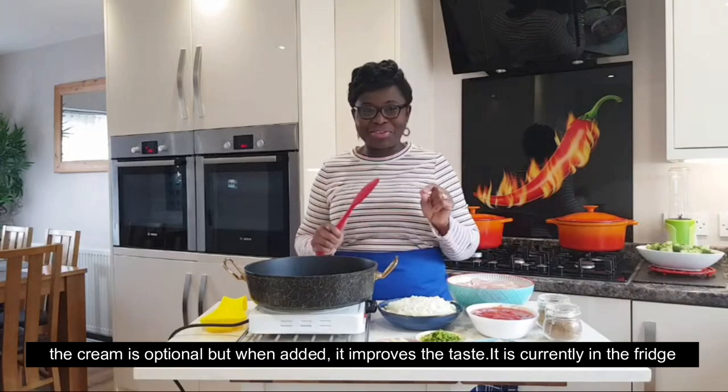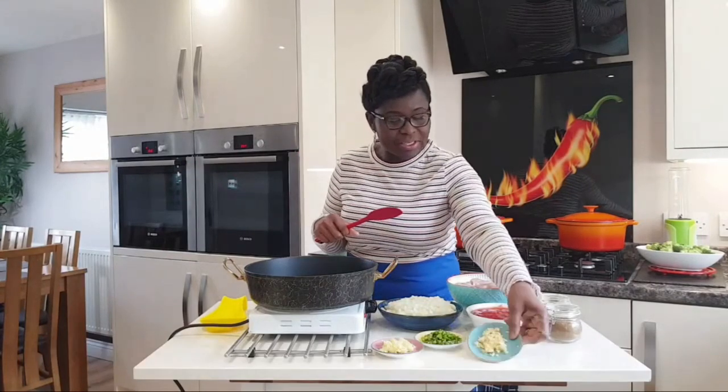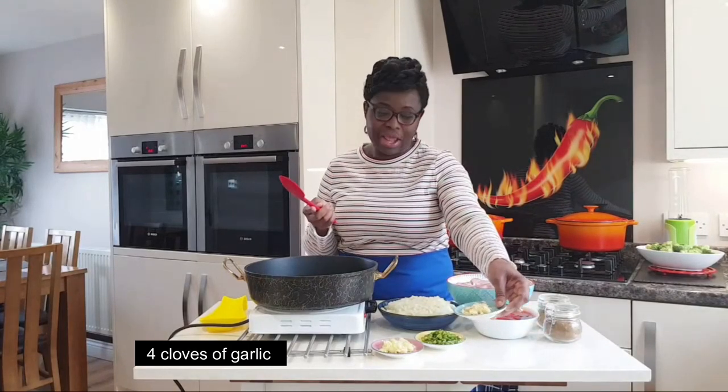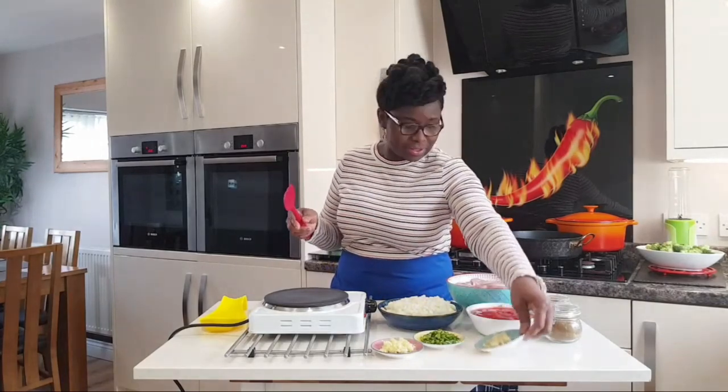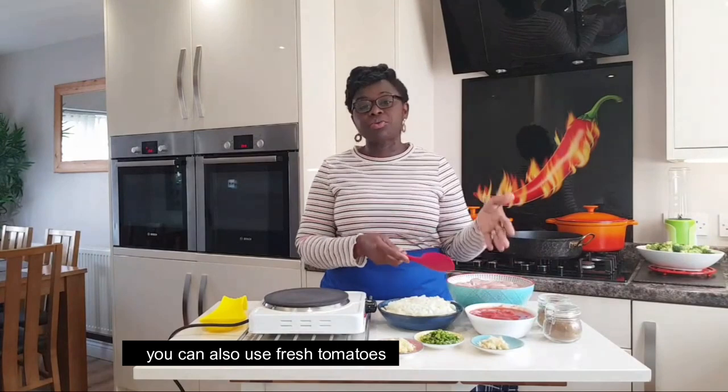You'll need garlic — four cloves — and one can of chopped tomatoes.